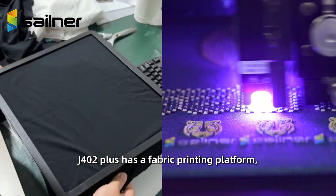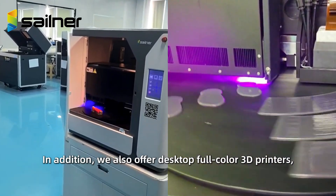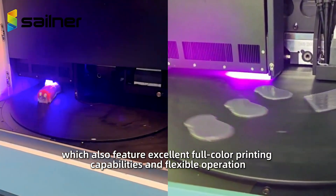The J402 Plus has a fabric printing platform, entering more industries such as textiles and fashion design. In addition, we also offer desktop full-color 3D printers, specially designed for small studios, which also feature excellent full-color printing capabilities and flexible operation.